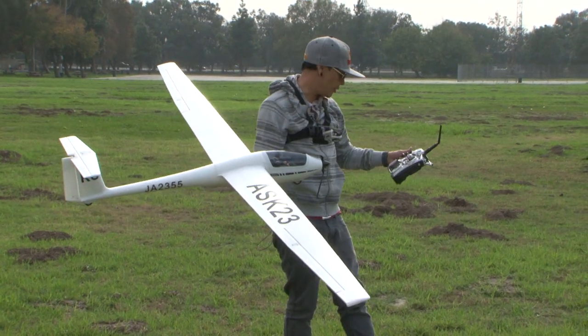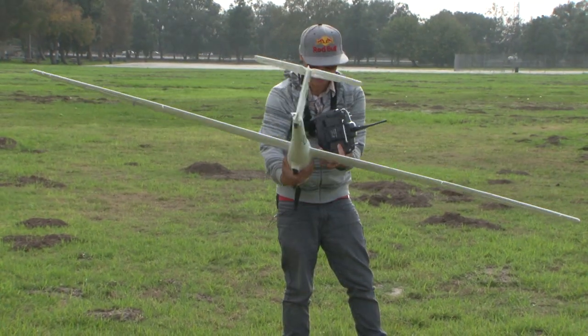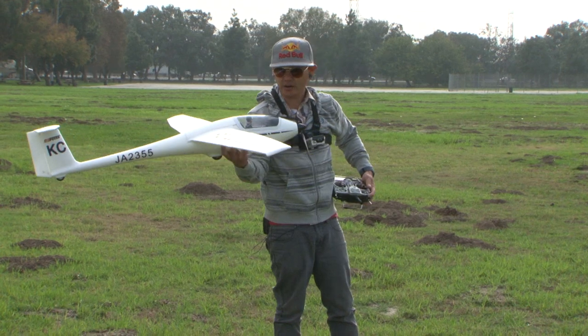Let's go ahead and start the timer here and give you a flight review. I'm going to start my GoPro here too. Yep, we are good to go. Let's go ahead and fly the ASK23.